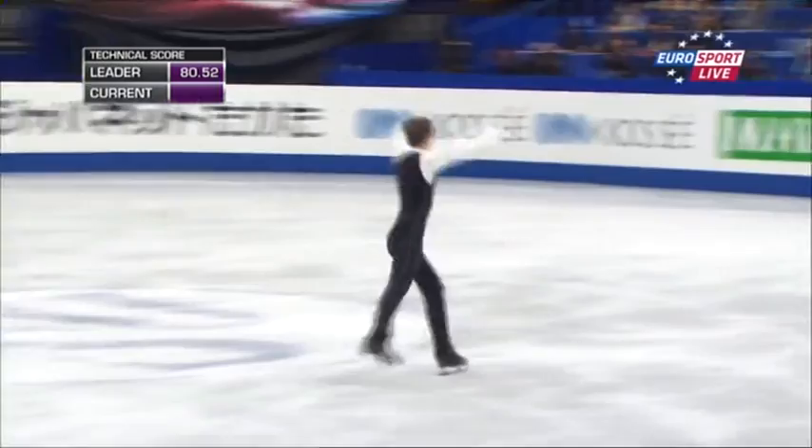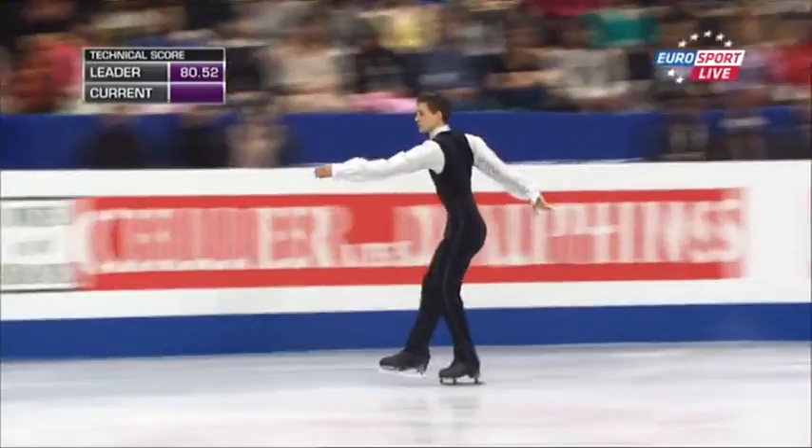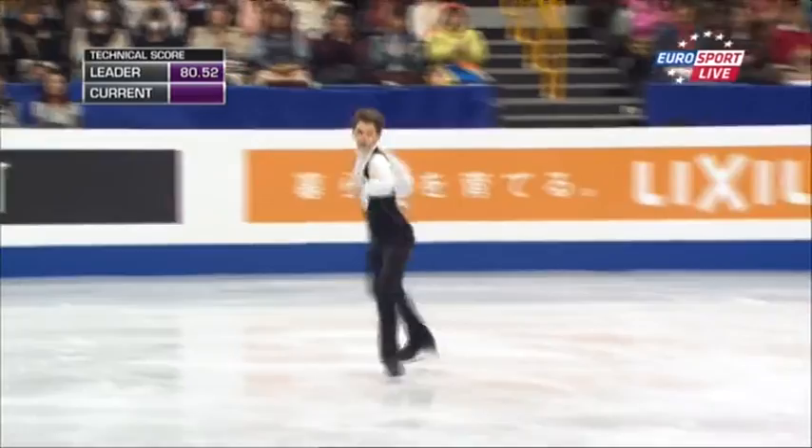And he has three quads scheduled. That should have been the first one, the quad Salchow, but you can see... he almost kicked himself.